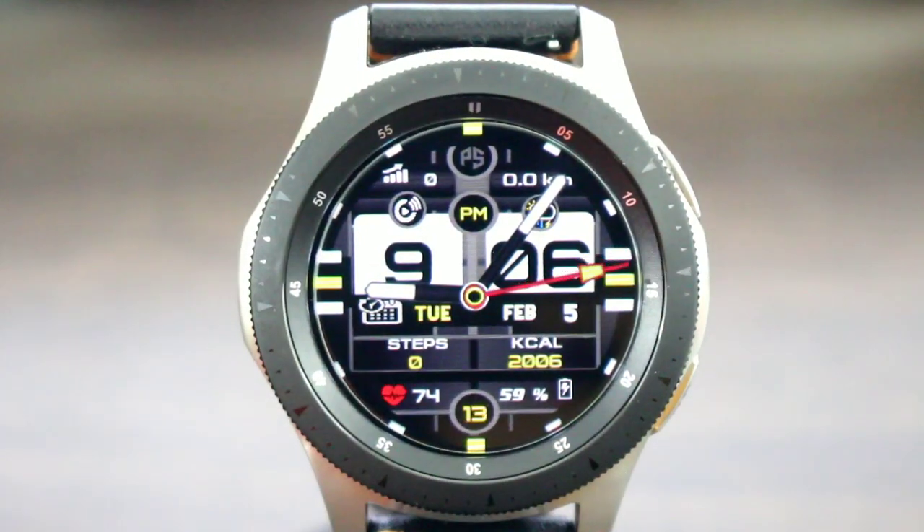Hey, what's up? Welcome back to another video. If you're into Hux World, today we get PS watch faces back in the building one more time. We got two watch faces that we're gonna check out by this developer, and I like what the developer brings to the table with these digital and analog watch faces. He does a really good job.